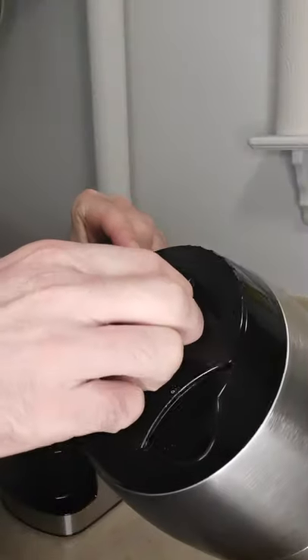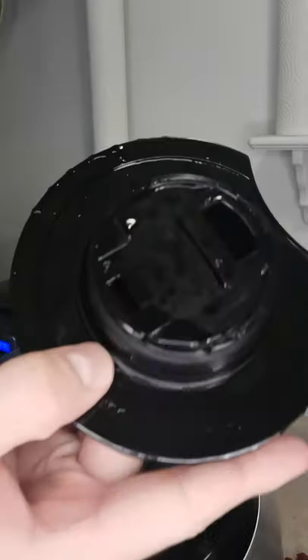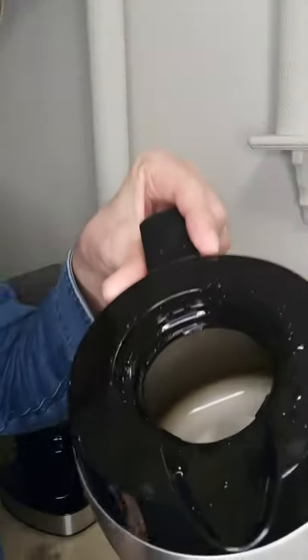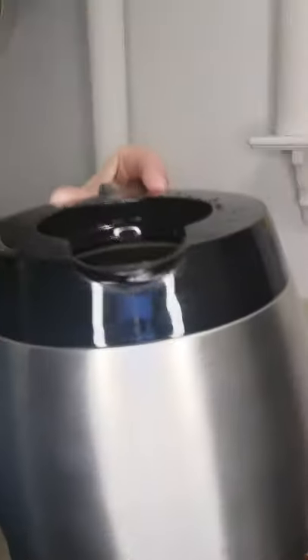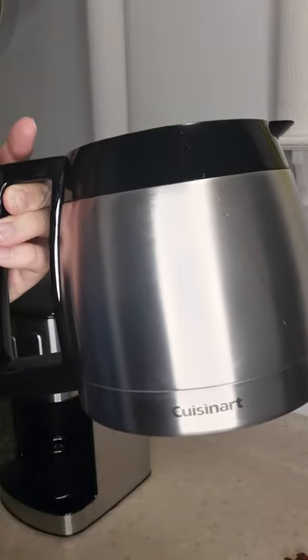I wasn't sure if I should buy a coffee maker that had a see-through carafe or not, but I decided to go with this one. Not having it be see-through doesn't really bother me — I don't mind not being able to see how much coffee is in the pot at all times, you just kind of get the feel for it. I think the handle is comfortable; they say it's ergonomical, meaning it's easier on your body.